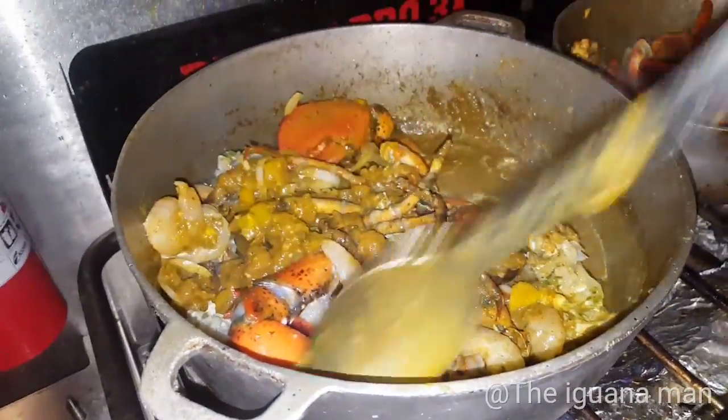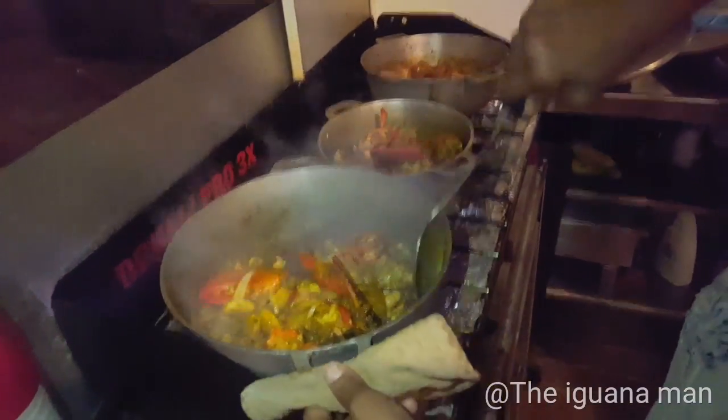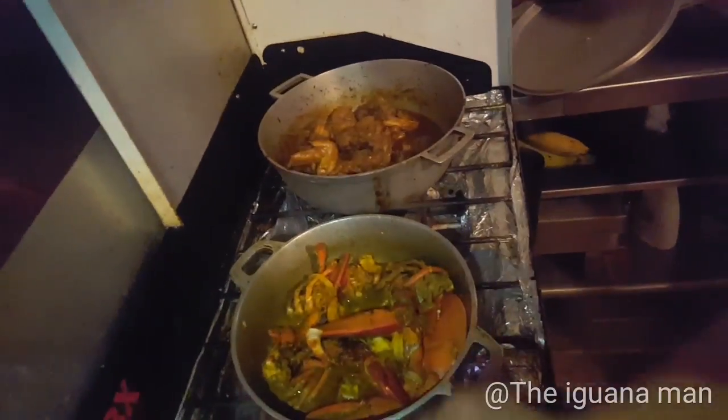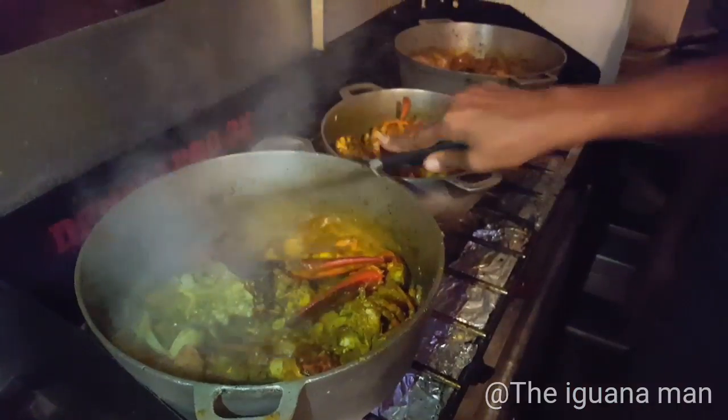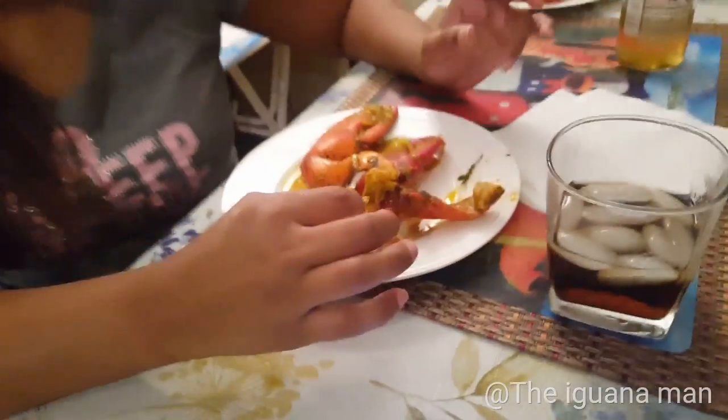You guys see the onion, potato, the eggplant — oh yeah baby. It's a nice sauce, I only got a sauce with this.